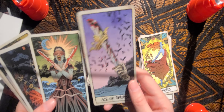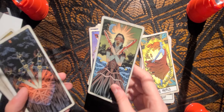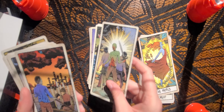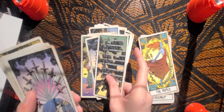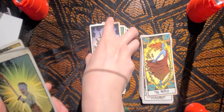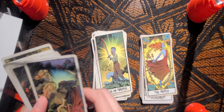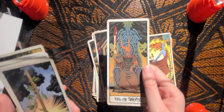We have the Ace of Swords — I absolutely love that illustration of the Ace of Swords — the Two of Swords, the Three of Swords, Four, Five, Six, Seven, Eight, Nine, and Ten. Then the Page of Swords, the Knight of Swords, Queen of Swords, and the King of Swords.